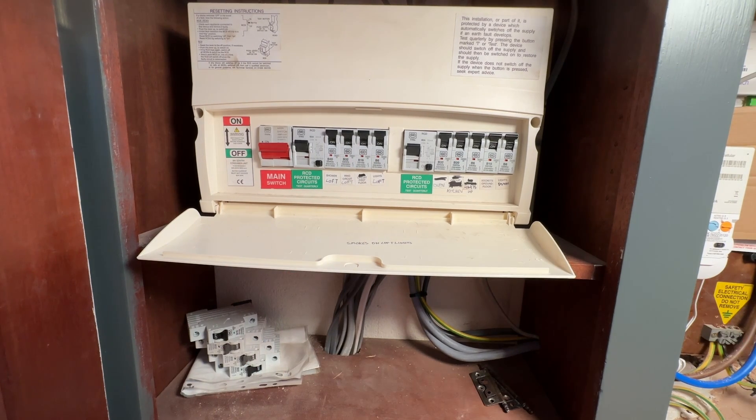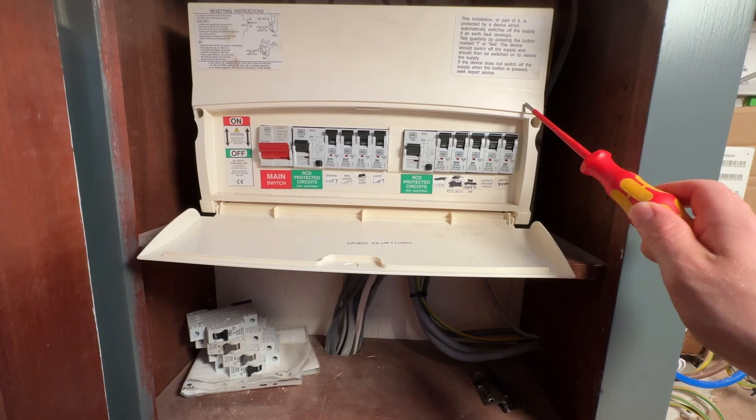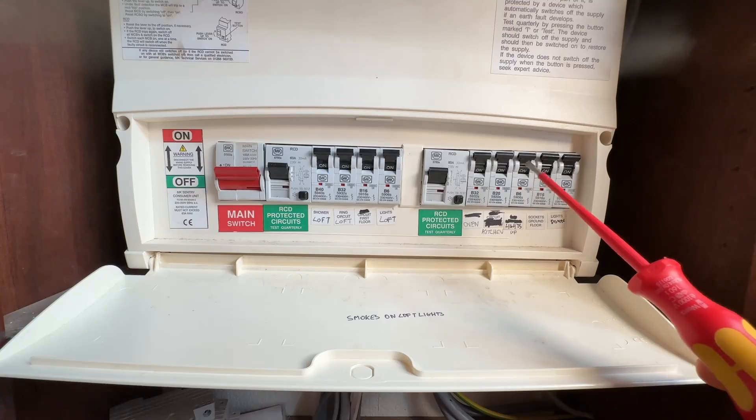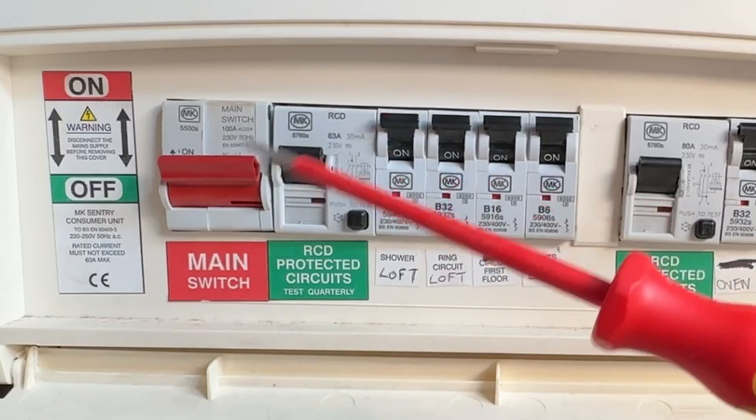Consumer units come in all different shapes and sizes. This is actually a plastic one — up to about 2014 they were fine to be plastic. Now if you've got a more modern one they'll actually be made of metal. Or if you're in a very old property you might have fuses and those might be in a metal box, but if you have that they definitely need an upgrade.